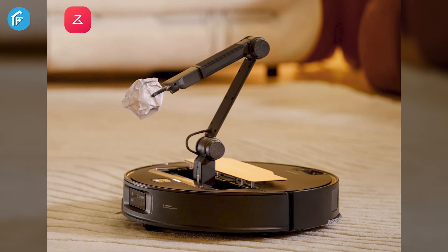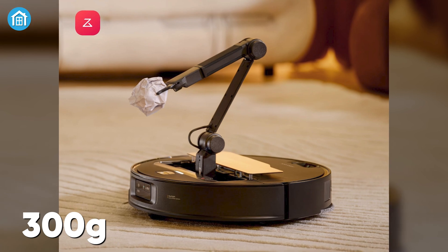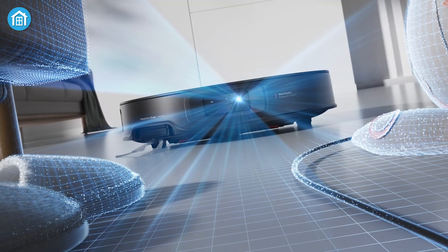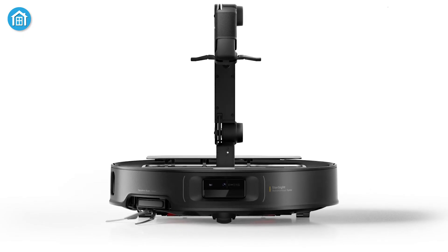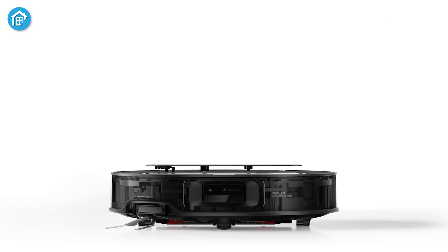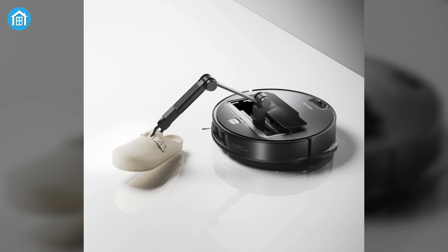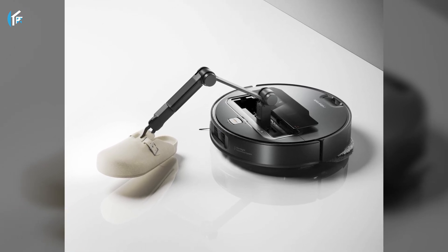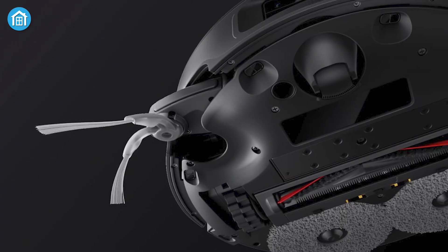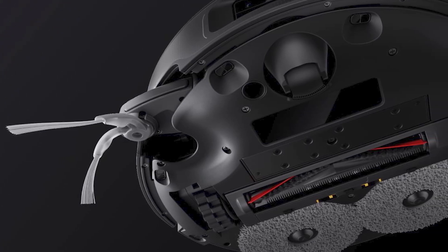OmniGrip's functionality is as impressive as its design. It can handle items weighing up to 300 grams, such as socks, tissue paper, towels, and other small household objects. When the Saros Z70 detects an obstacle, it pauses, deploys the arm, and moves the item to a predefined safe location. This process ensures that cleaning can resume uninterrupted. Notably, the vacuum also identifies and marks areas where obstacles were removed, revisiting them later to ensure thorough cleaning. While this method may not be the fastest, it addresses a common challenge faced by robot vacuums and ensures a more comprehensive cleaning experience.